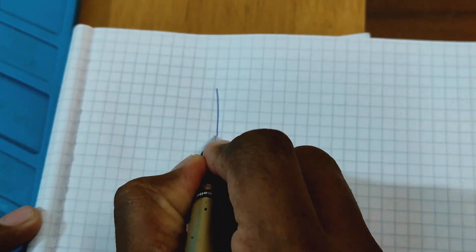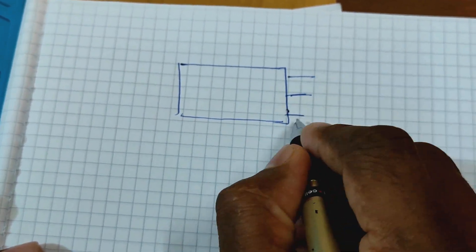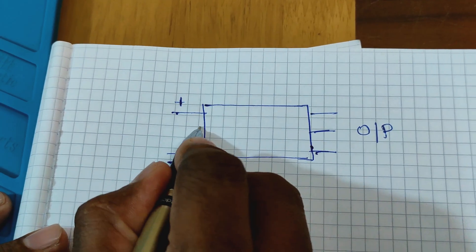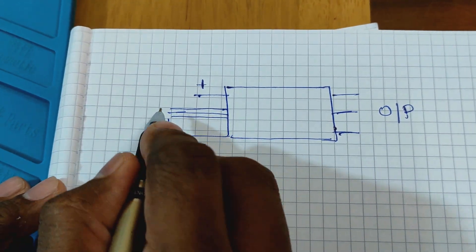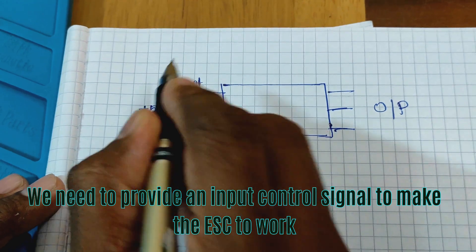The electronic speed controller has three outputs which are directly connected to the brushless motor. On the input side, the ESC is connected by thick wires to the battery. Another output of the ESC is a regulated 5 volt supply, which can be used to power the control box or any other microcontroller which controls the ESC.